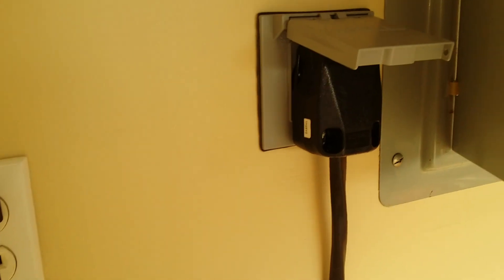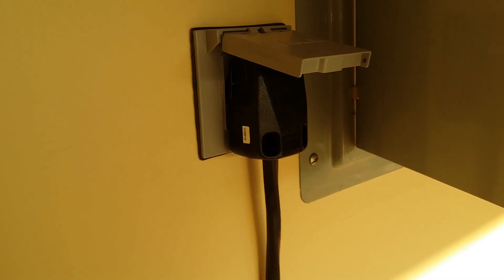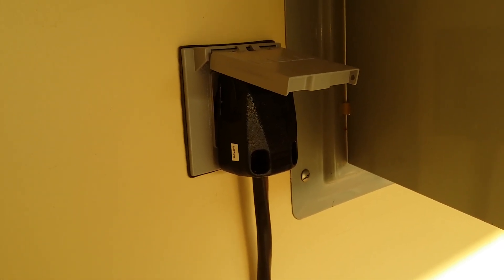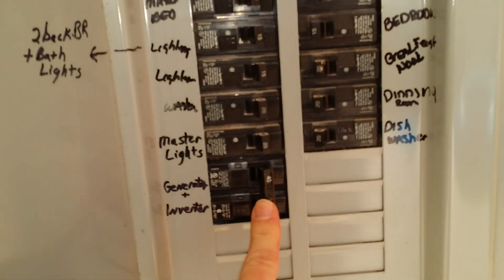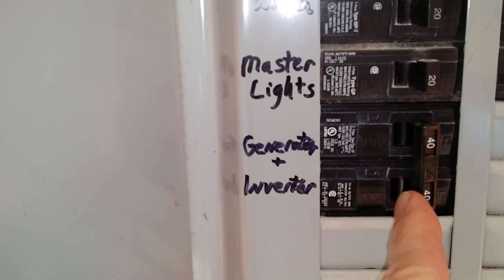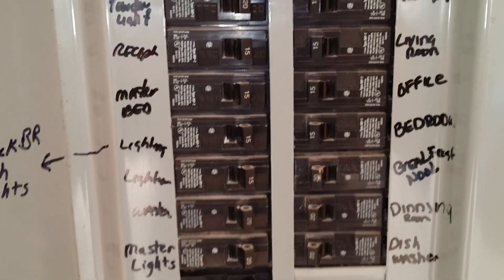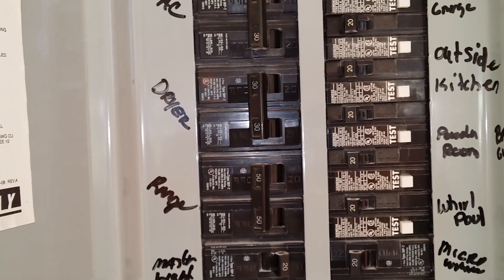That wire from the inverter is running right here into another plug that goes into the main breaker box. It's number eight wire which holds 30 to 50 amps, so I can run 50 amps through this wire. Right now this wire is running into the main breaker box — you can see it labeled 'generator/inverter' and the breaker is on. The main breaker in the breaker box is turned off so there's no AC power coming into the house today.